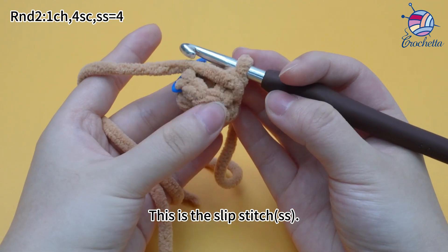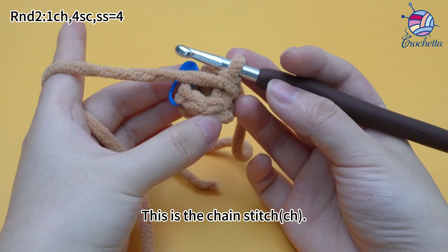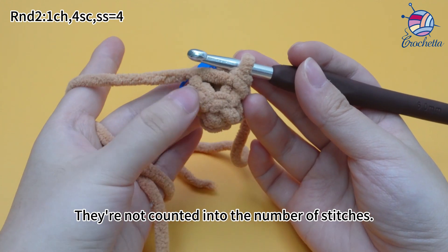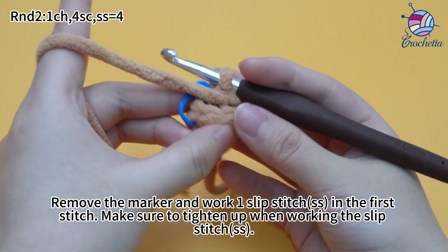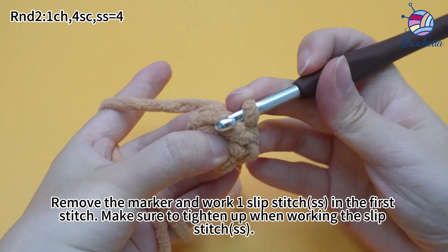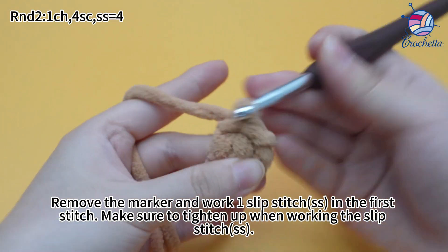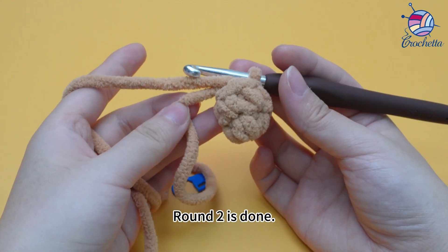This is the slip stitch. This is the chain stitch. The chain stitch is not counted into the number of stitches. 4 single crochets are done. Remove the marker and work 1 slip stitch in the first stitch. Make sure to tighten up when working the slip stitch. Round 2 is done.